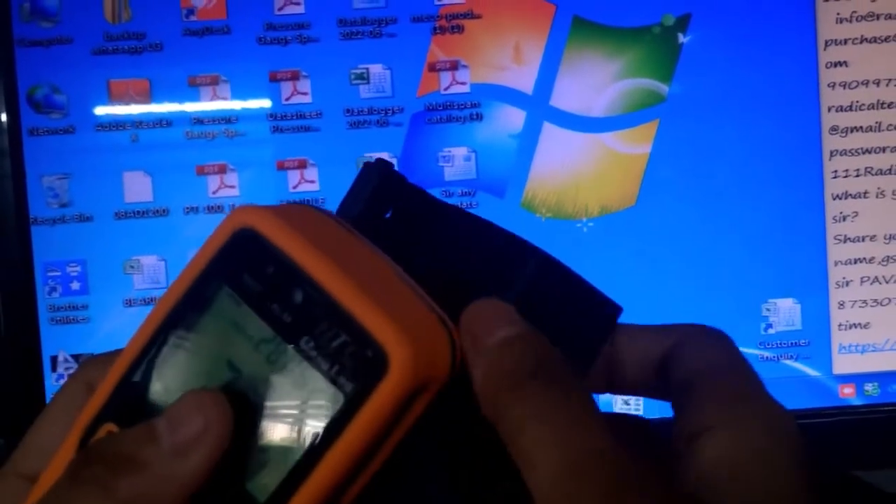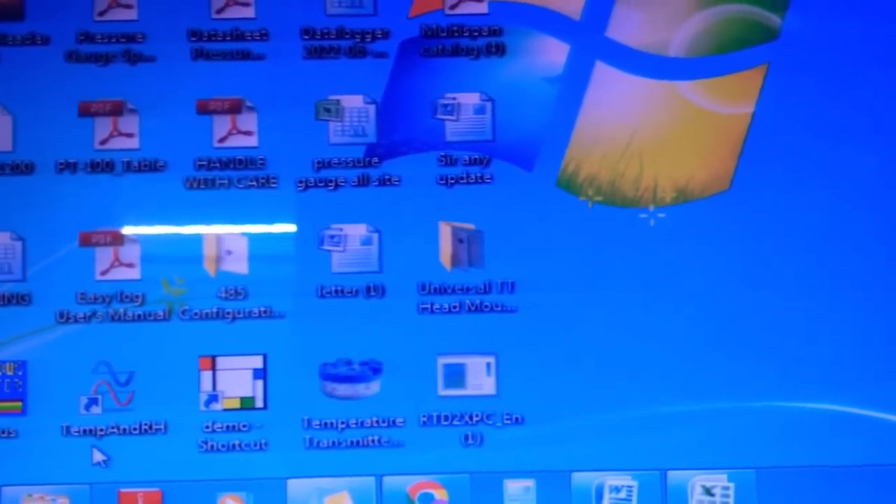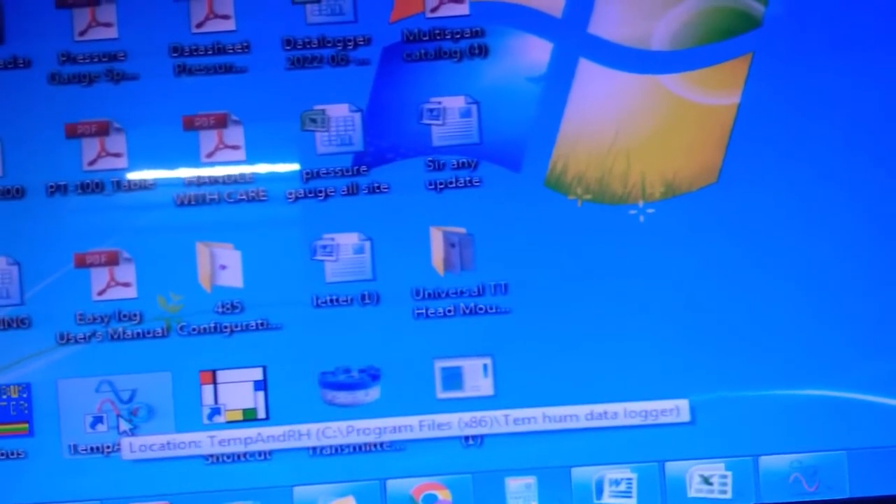Now connect the computer and USB cable like this, then open the software — the temperature and RH software. You can install this from the CD which is provided with the product. Open it, and you can see the software here.